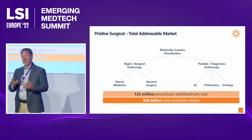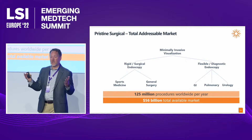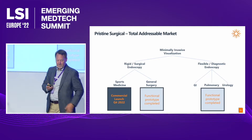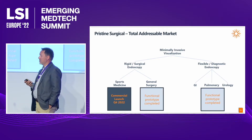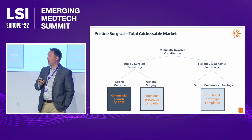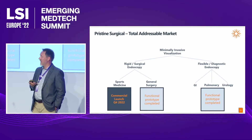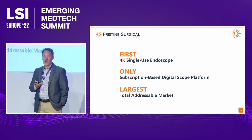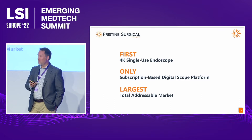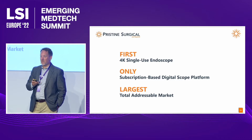The exciting factor from an investment perspective is the magnificent TAM we can pursue: 125 million procedures across the board, and a $56 billion total available market. We'll be filing with the FDA for an updated 510(k) in November and commercially launching in December. Functional prototypes are completed on both the laparoscope and flexible endoscope. To summarize: first 4K single-use endoscope, the only subscription-based digital scope platform, and the largest total addressable market in the industry.